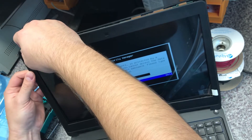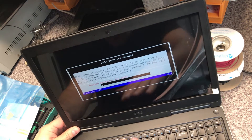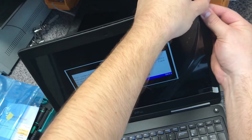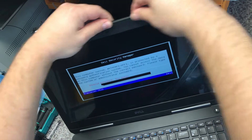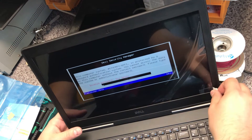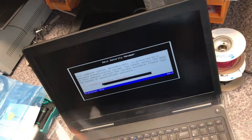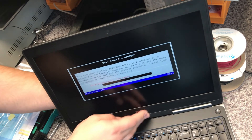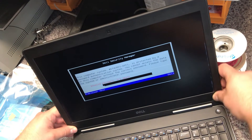Spiežam klikšus atpakaļ linkā. Un daudz pakustinot. Tāpāļa. I'm going to put it in the middle of the car. Now... come on, let's start, let's raise the ribs.